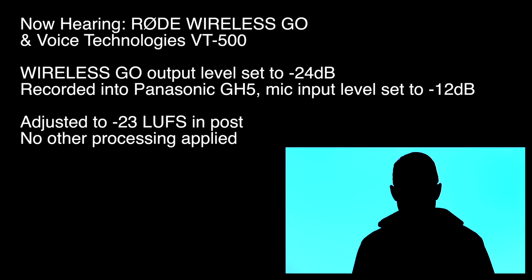Next up we have the Voice Technologies VT500, another professional grade lavalier microphone, mounted on my chest. Going into the transmitter, which is sending to the receiver about six feet away. The output level on the receiver is set to minus 24 dB, its lowest setting, and the input level on the Panasonic GH5 is set to minus 12 dB, its lowest setting.